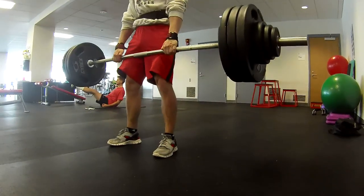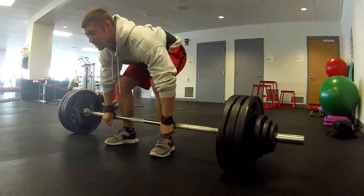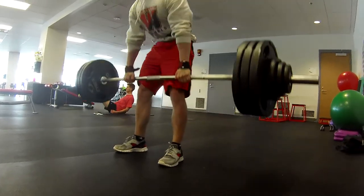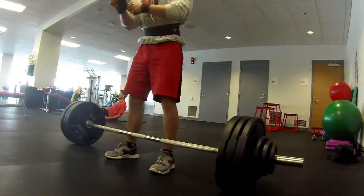Right around here I had to give Fat Matt some words of motivation to keep the set going, which hasn't happened for a while because we haven't even trained together in a while. But as you see, he finishes it out pretty strong — it was a grind for reps, but he got them all.